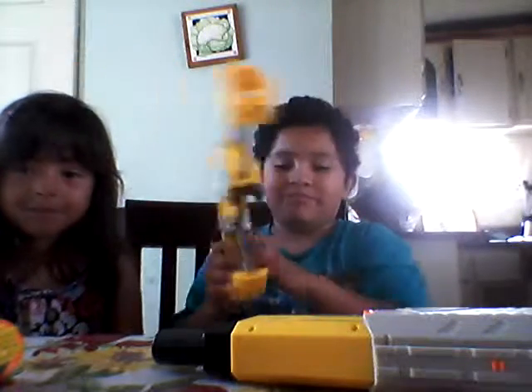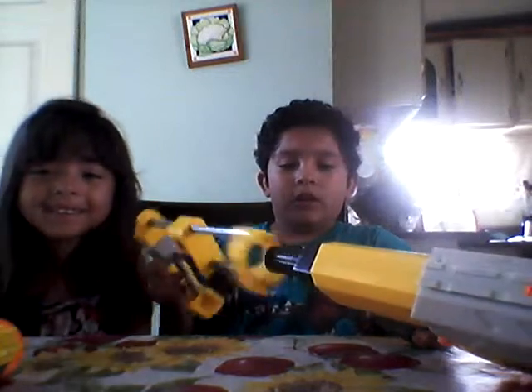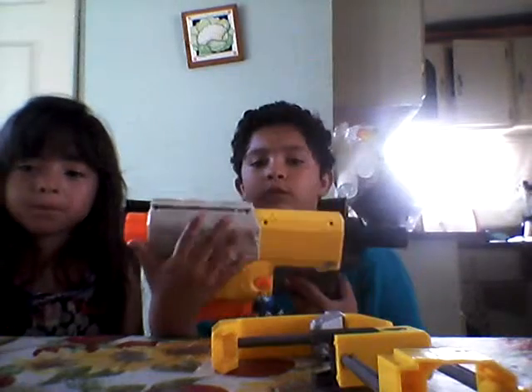So you just grab it like this and go: pow, pow, pow. Here's something I want to mention — for the Retaliator or the Recon, which is the one I have here, when you prime it back you're going to get that orange.